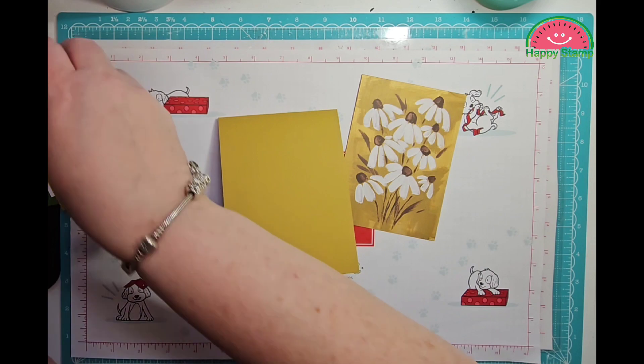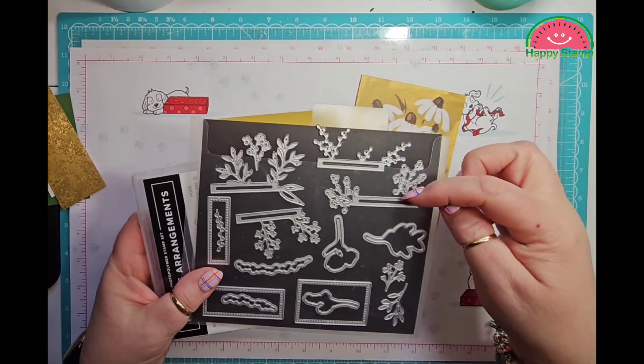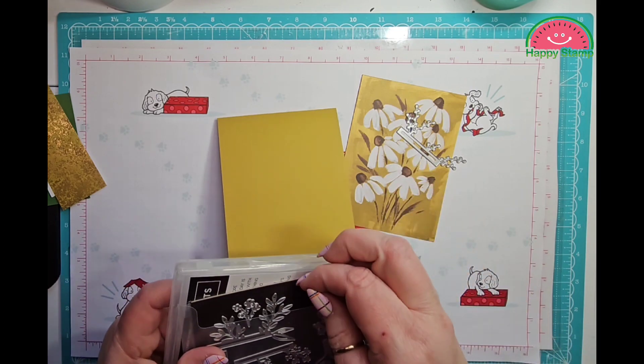It's a very simple card. But I really like this stamp set — if you saw my haul video, I showed a couple of pieces in there.